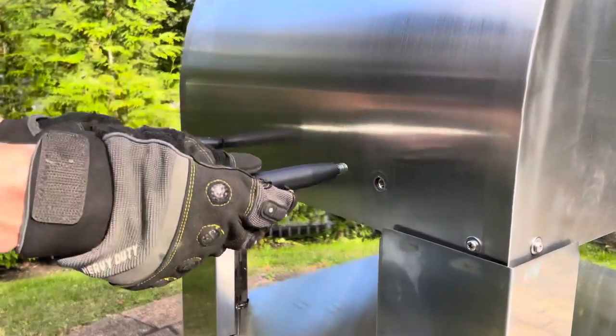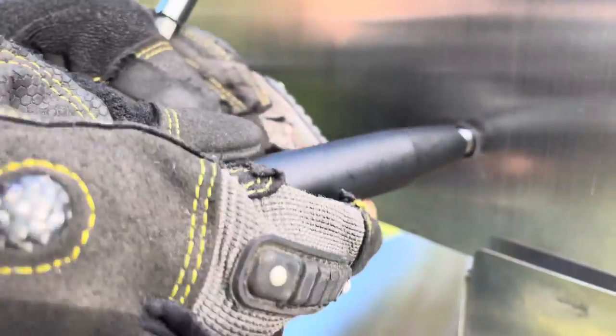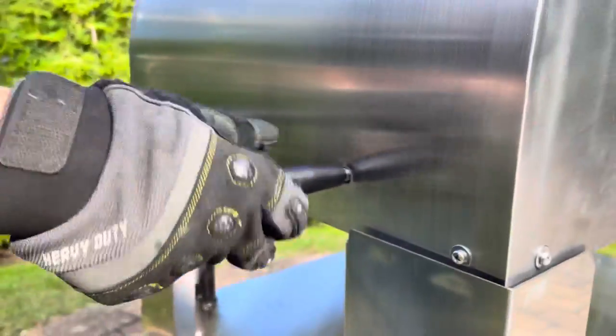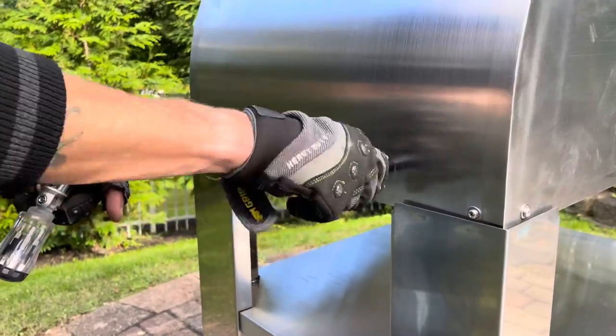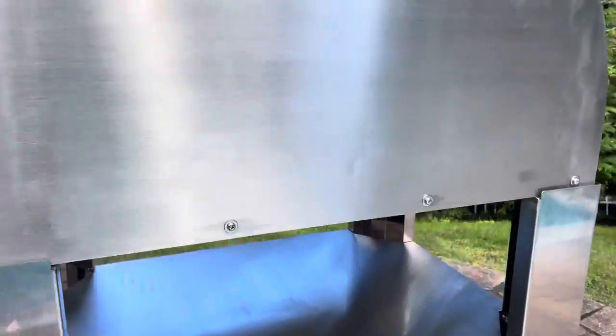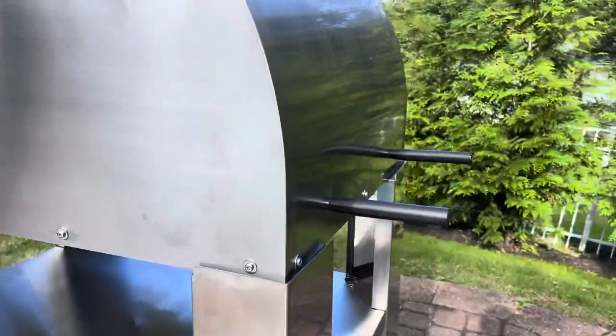Then you take the handle that is provided with the oven. It's got the same thread sizes as the screw. And you just thread that right into the hole on all four of the holes. And you are good to go. That will give you some leverage to carry your oven.